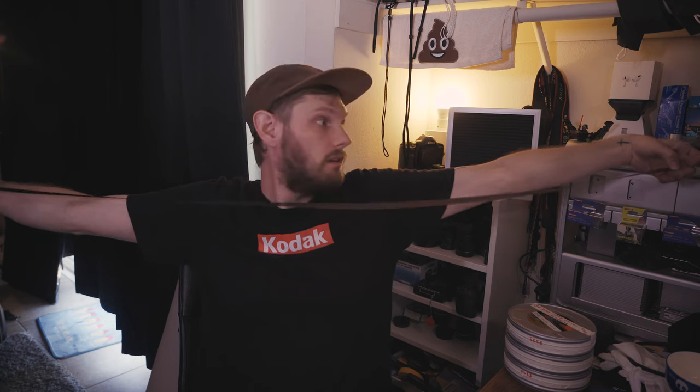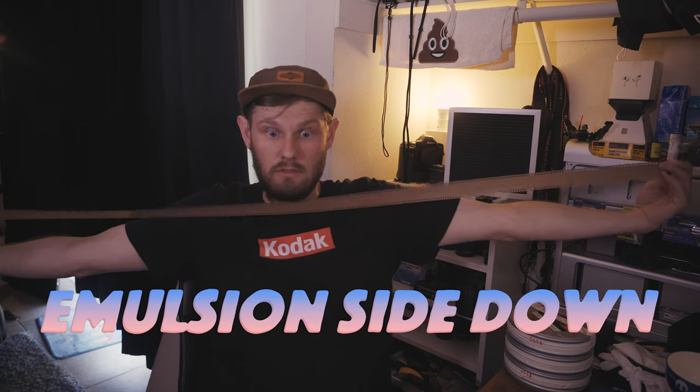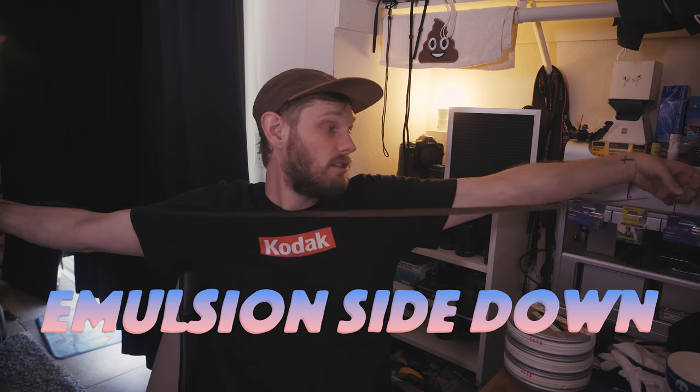In your right hand you have the spool. Then you pull the film out. You want to make sure you have the right emulsion on the right side. 36 exposures is about your wingspan — your arm wingspan — so that's about 36. If you want to roll more, roll another one. But make sure you have it rolled properly.